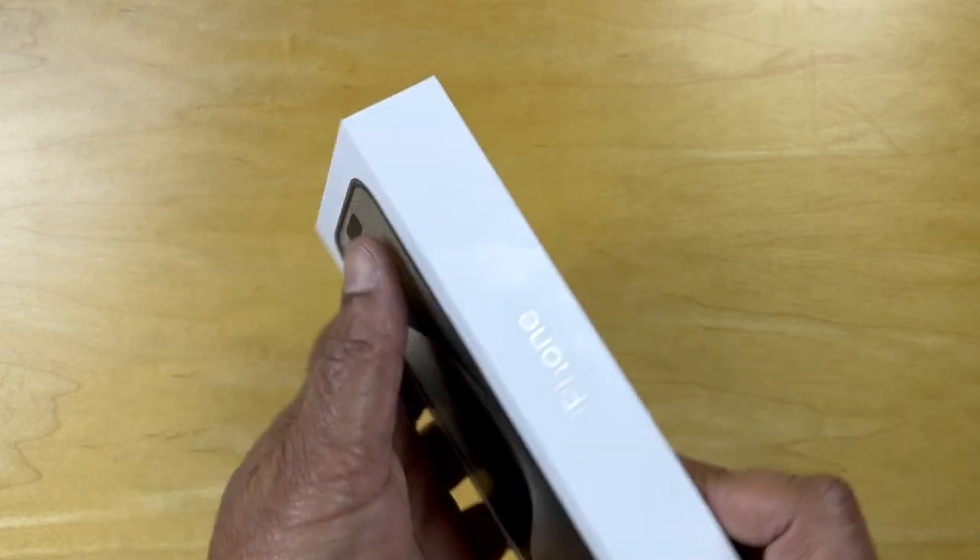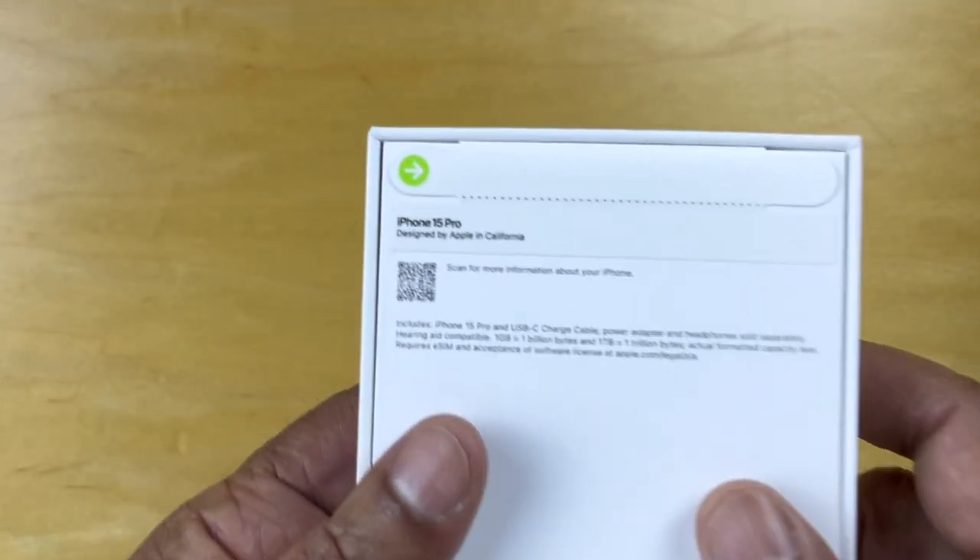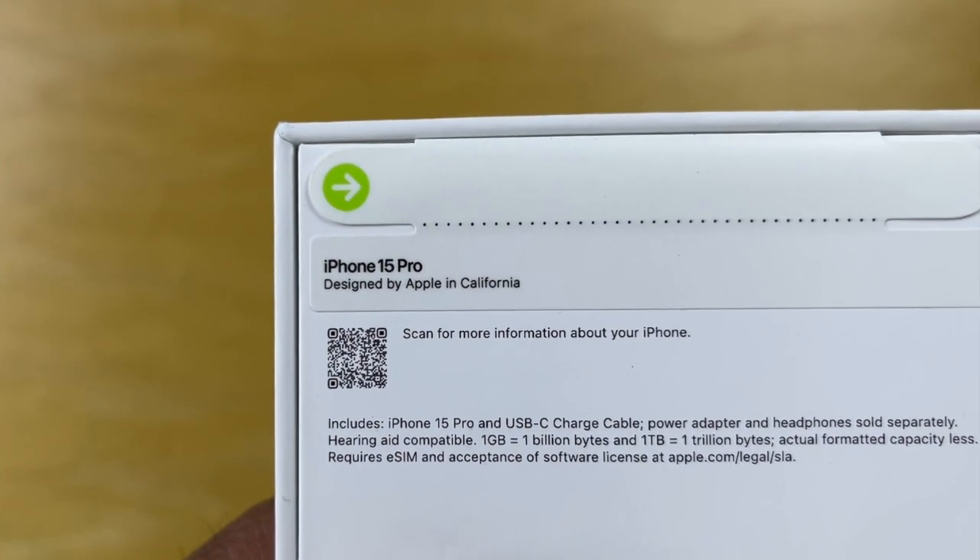That's the iPhone case — iPhone on both sides, logo on the top, logo on the bottom, and up here it says it's the iPhone 15 Pro.